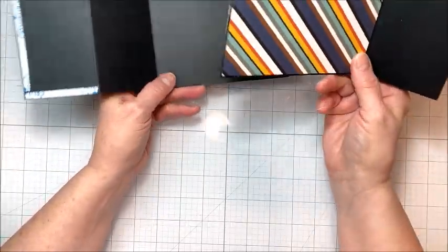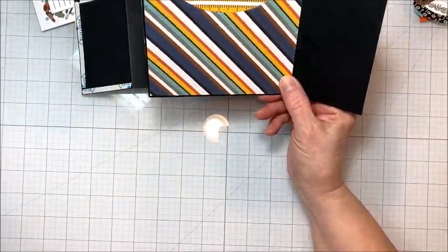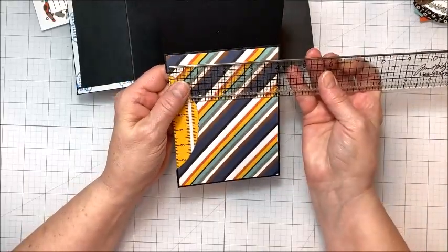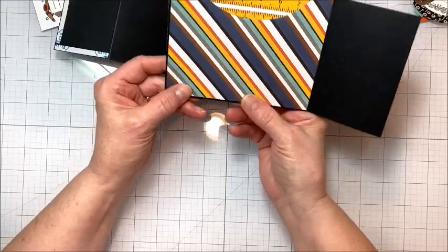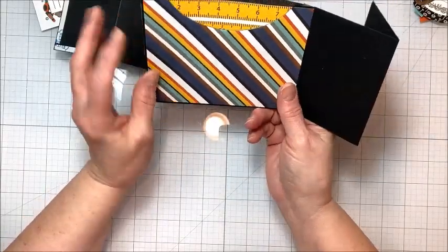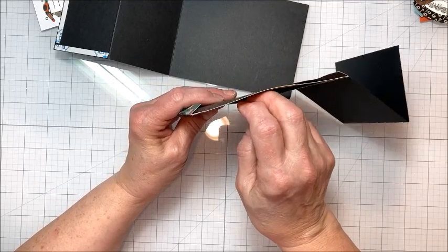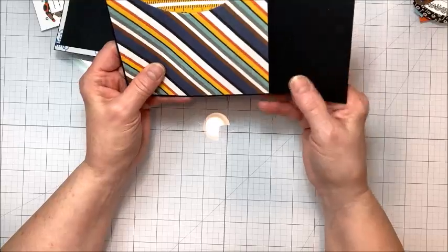The very first thing we're going to do is cut a slightly smaller piece of this diagonal striped paper. I've got 5⅜ by 4⅛, and I glued it on top of my center panel here — this is the large panel. Then I took an oval die, set it along the top, ran it through my die-cutting machine, and slipped a little piece of patterned paper in behind it to make this little pocket.